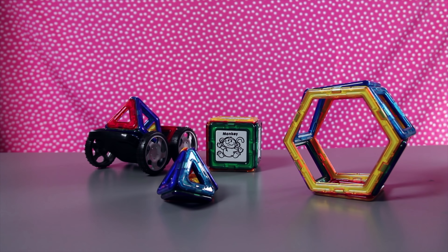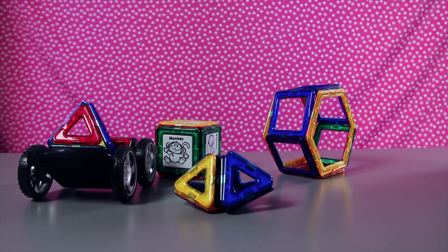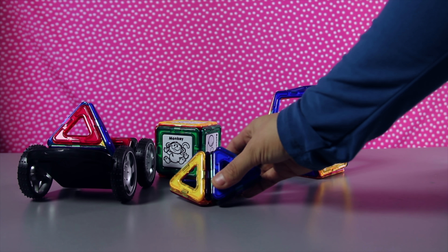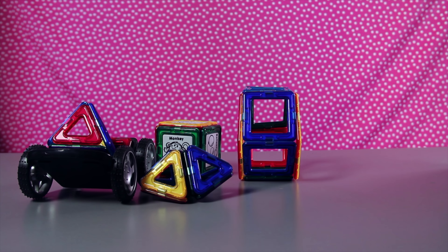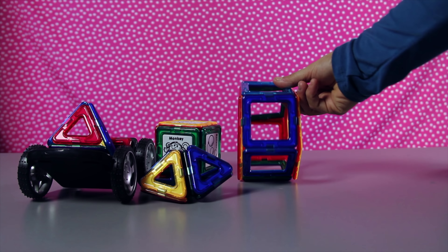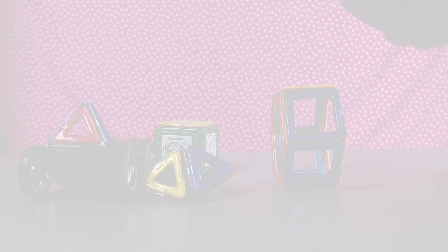These magnetic 3D building blocks are a lot of fun. I could probably play with these all day. Thanks so much again for playing with me. Parents, make sure to click the link in the description if you want to order this awesome 41-piece set from iNapFun. I'll see you next time on Tea Time. Bye-bye!